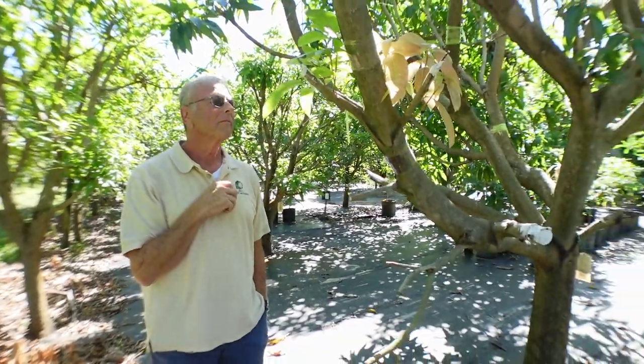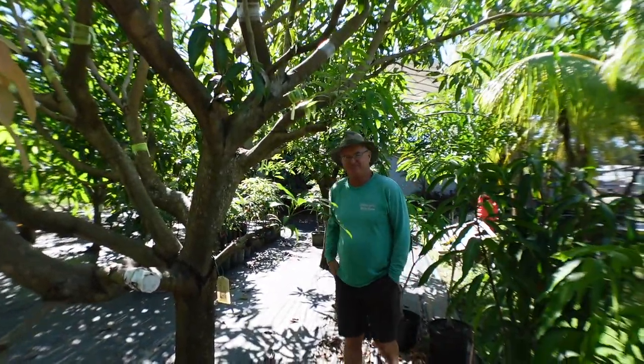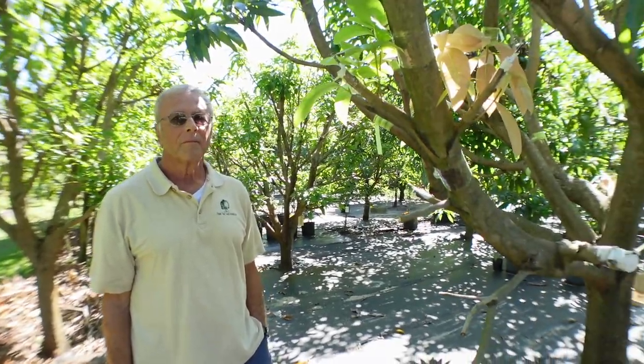Here we are at Hidden Acres Farms with Steve in Fort Lauderdale, and here are his amazing fruit trees. I'll link below to some videos we've done here in the past. This is Ken and we just did a video about breadfruit — I'll put that link below — but we're going to do a video today because Ken is grafting mango trees.